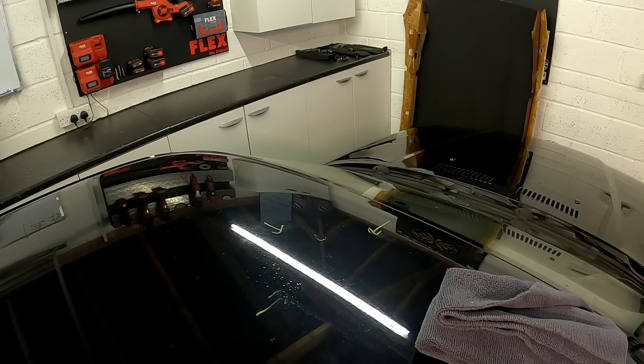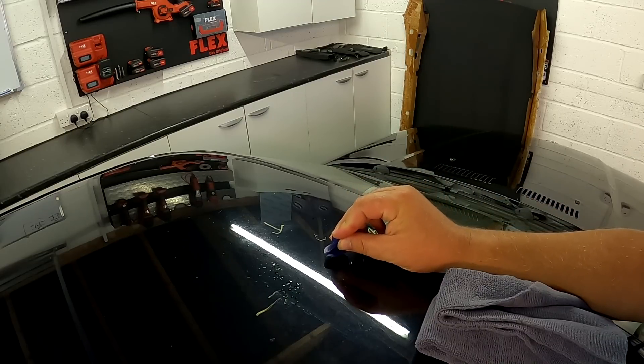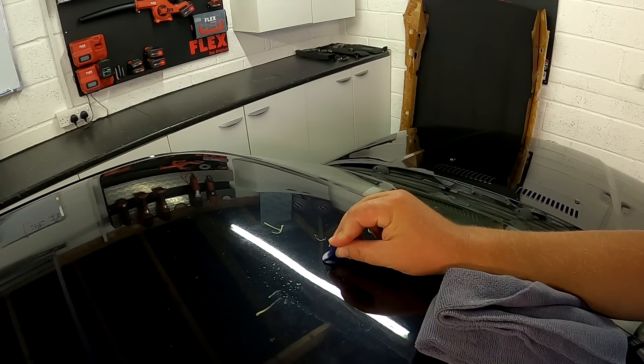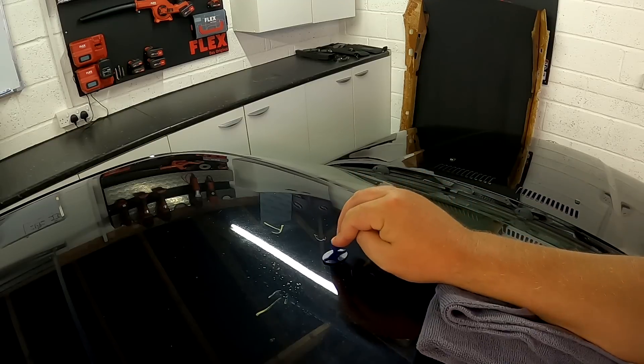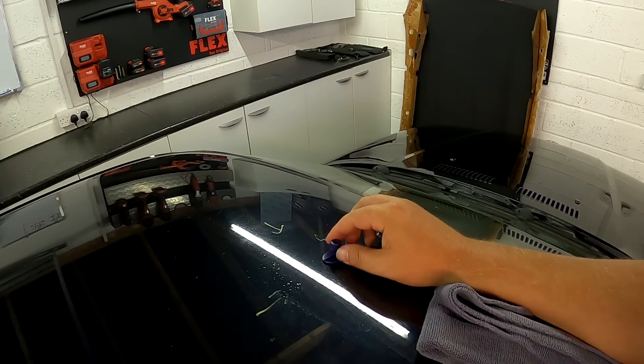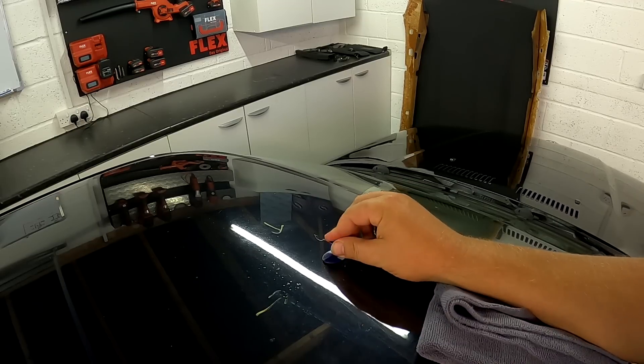Just learned something — I put the black glue in the gun. I was wondering why the glue was coming out white; it's just the old glue that was left in there. Now it's starting to come out black, so it should hopefully work better. Let that settle.